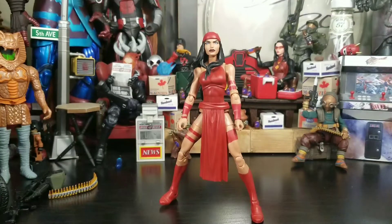Hey everybody, Arthur here with another figure review. Today we have Marvel Legends Elektra from the Spider Build-A-Figure wave. There's no box because I got this from my boy Nathan Simmons, aka Syndicate Santa. He ended up having a defective Build-A-Figure piece, so Hasbro swapped it out and he ended up getting an extra figure.